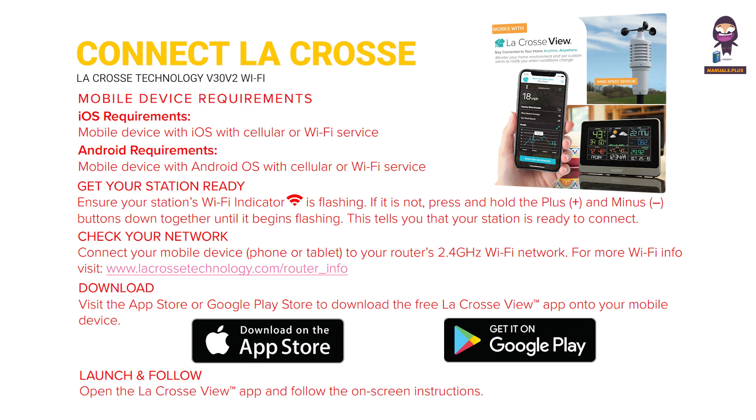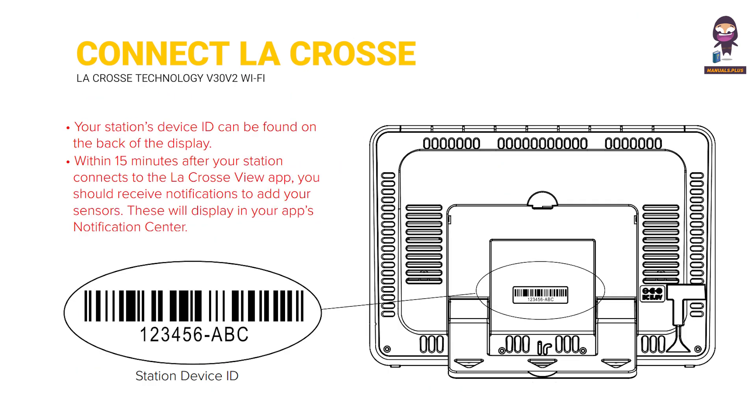Check your network: connect your mobile device — phone or tablet — to your router's 2.4 GHz Wi-Fi network. Download: visit the App Store or Google Play Store to download the free LaCrosse View app. Launch and follow: open the LaCrosse View app and follow the on-screen instructions. Your station's device ID can be found on the back of the display. Within 15 minutes after your station connects to the LaCrosse View app, you should receive notifications to add your sensors, displayed in your app's notification center.